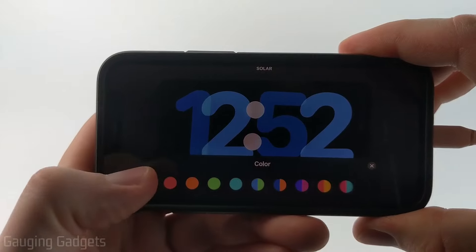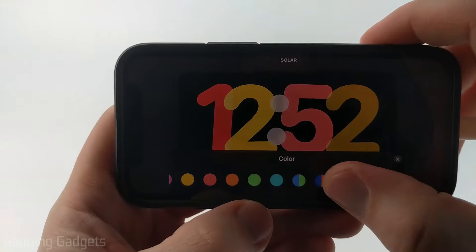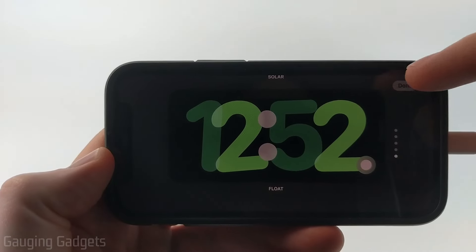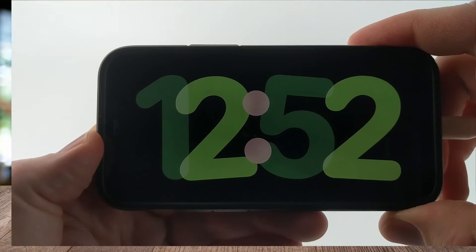At the bottom, you'll be able to select any color you want that's available. They have some combinations here that you can select, or you can just select individual colors. Once you're done, hit the X on colors.